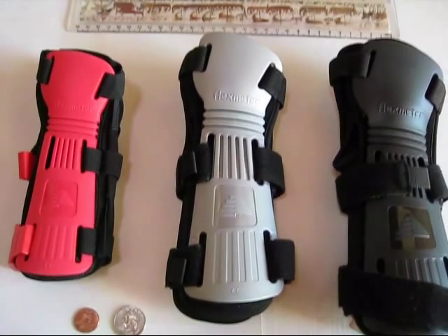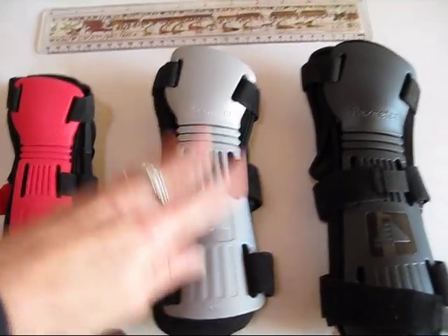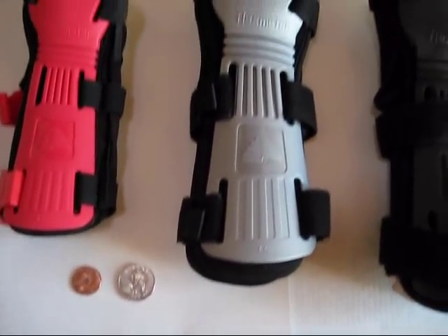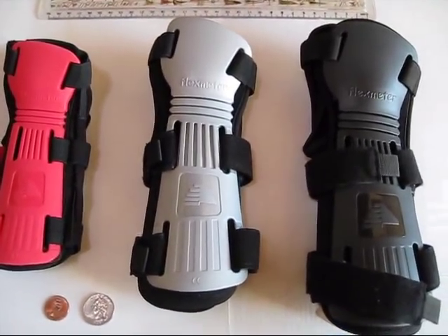These are the three sizes that Flex Meter wrist guards come in: small, medium, and large. This is a 12-inch ruler and we've got a penny and a quarter to help you with size reference. Now let's flip them over and show you what's on the other side.